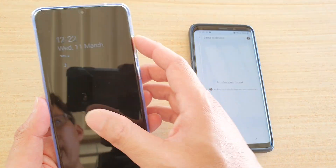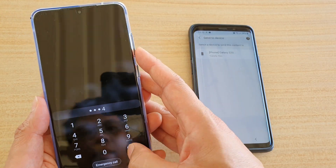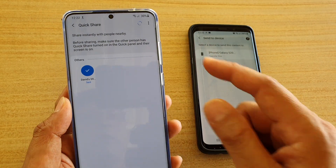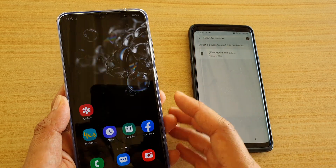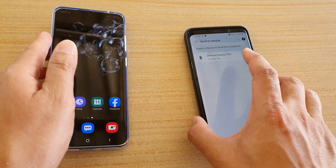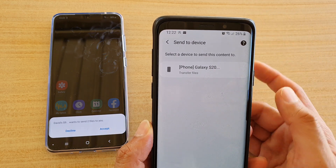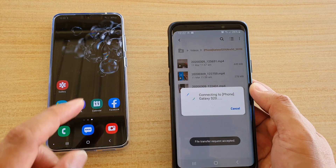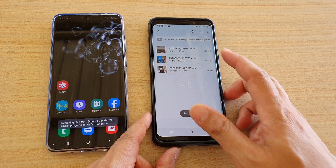Just make sure the target device is not currently sending or receiving anything, that QuickShare is turned on, and that the phone is not locked. Once it becomes available, tap on Transfer Files. On your S20 Ultra, tap Accept. Now you can send from the old device to the new device using the Send to device option.